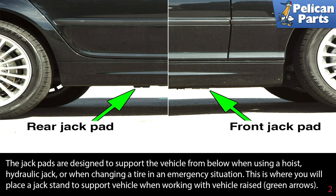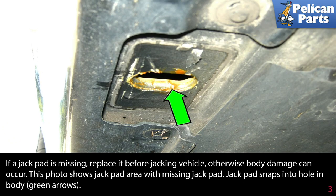This is where you will place a jack stand to support the vehicle when working with the vehicle raised. If a jack pad is missing, replace it before jacking up the vehicle — otherwise, body damage can occur. This photo shows the jack pad area with a missing jack pad. Jack pads just snap into the hole in the body, as indicated by the green arrow.